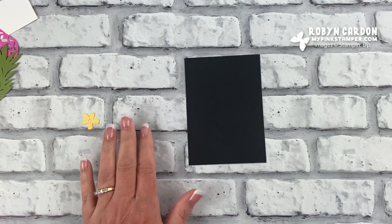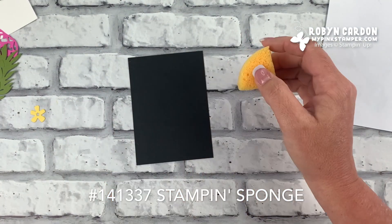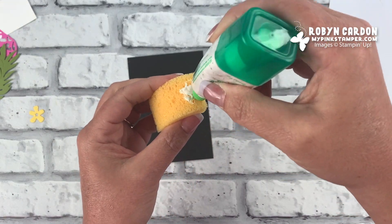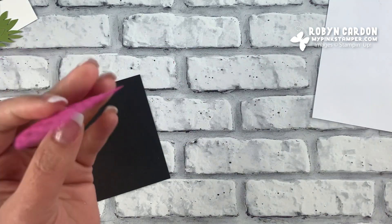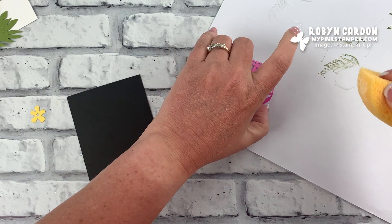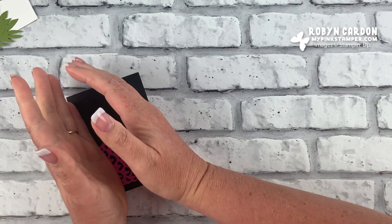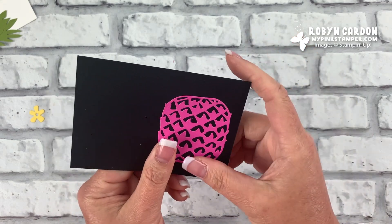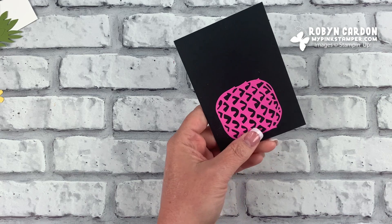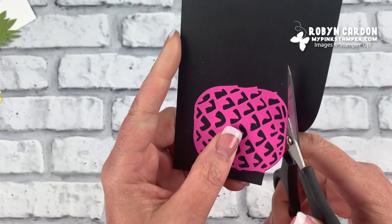I'm going to take a piece of Basic Black cardstock and grab a sponge — a Stampin' sponge cut in fourths. I'm using our Mono Multi-Purpose Glue, adding just a little bit to the sponge. I'll take my pineapple, make sure it's not upside down, add it to the sponge, then turn it over. It has adhesive on all of it — just hold it down for a few seconds. Then I'll use Paper Snips to cut it out, speeding through that process.